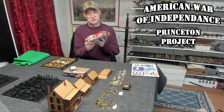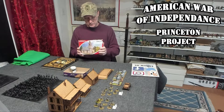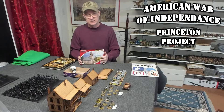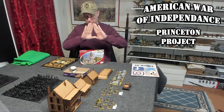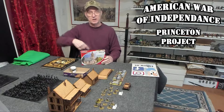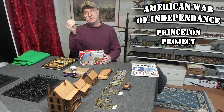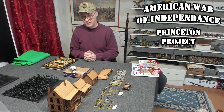What's cool about this Renedra church — I haven't done a video on this yet — is it has a lot of wood fencing. It has picket fencing out the wazoo, like three sprues of it. It's mainly for around the compound of the church, but I'm going to use it for everything. I'm just going to mount them separately as terrain pieces that you can put on the table. So that was an awesome acquisition.